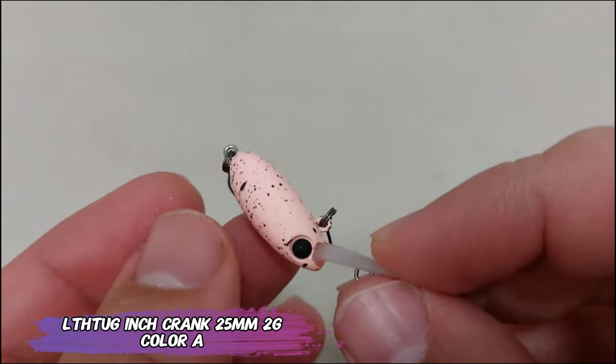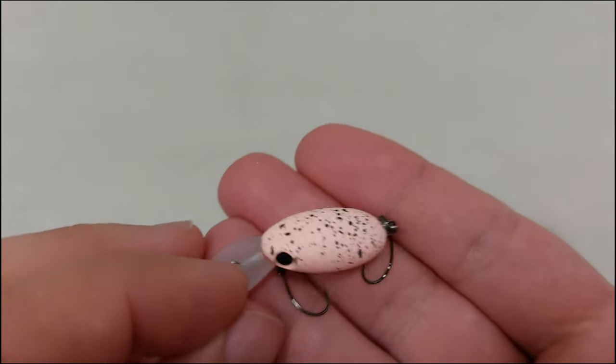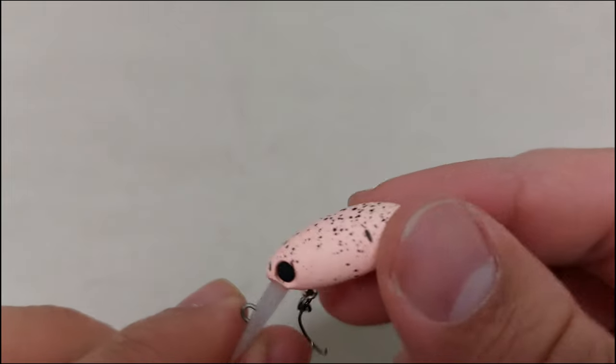It's a 2 gram lure, also from Little Thug, costs just around 4 euros, and it's a slow sinking lure. It looks like a candy almond. The rattle is so subtle I could not record it. And this is the last one — I will see you guys next time, bye!